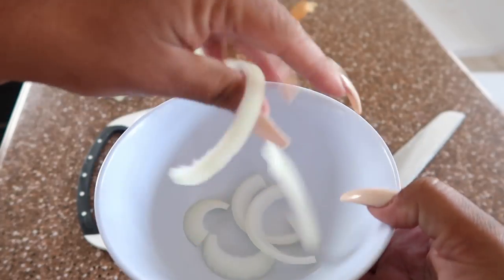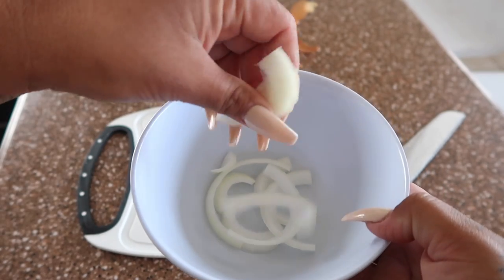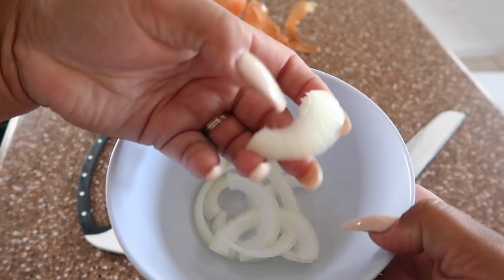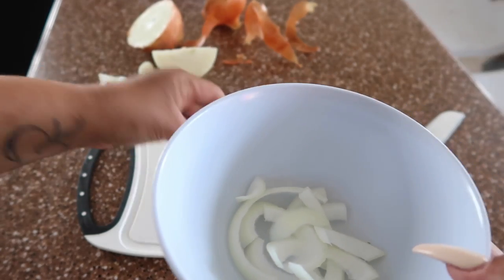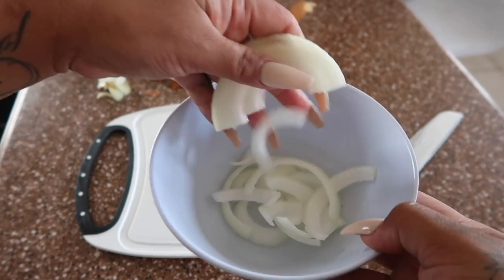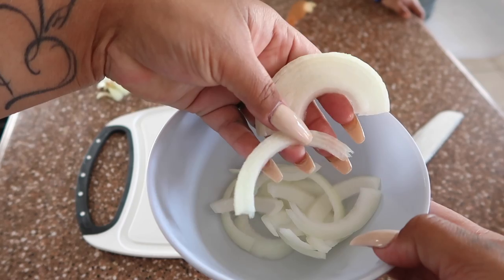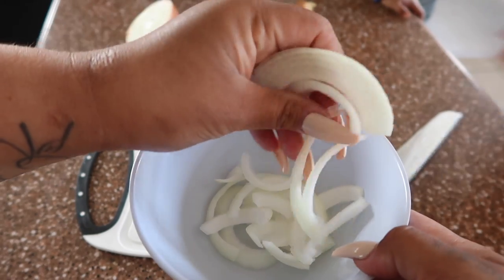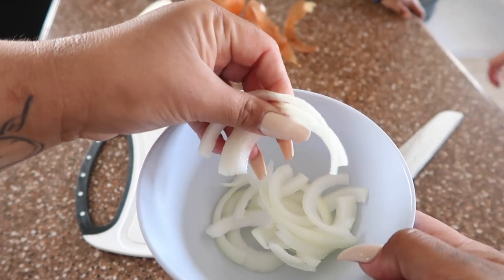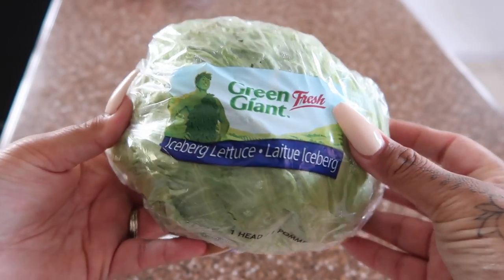If you don't like your onion cut like this, you can cut it however you like. My husband likes it this way, and I'm actually surprising him with the tinga because it's his favorite dish — he's been texting me saying he misses my tinga. I don't eat it without him because I'd feel guilty.